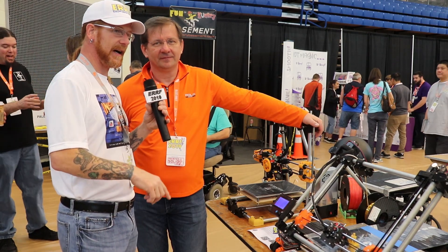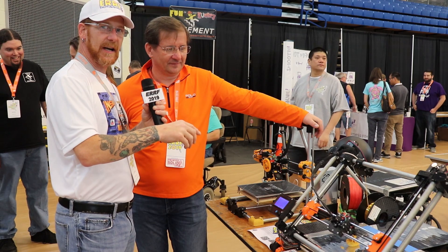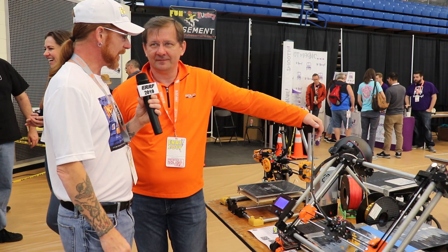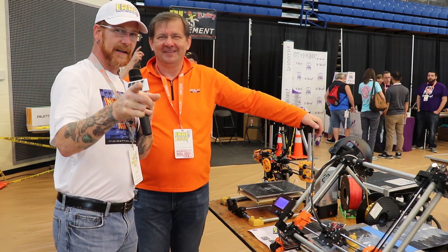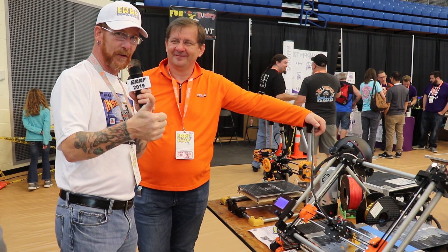So if you haven't at least been part of the community and checked out the other build videos I've made, I'll leave links in the description to where you can find that. Alex, it's always good to see you — thank you for sharing. Thank you, man. Keep coming back everybody, because there's going to be more Inside the Mind of Matt. Happy printing and be safe. Peace.